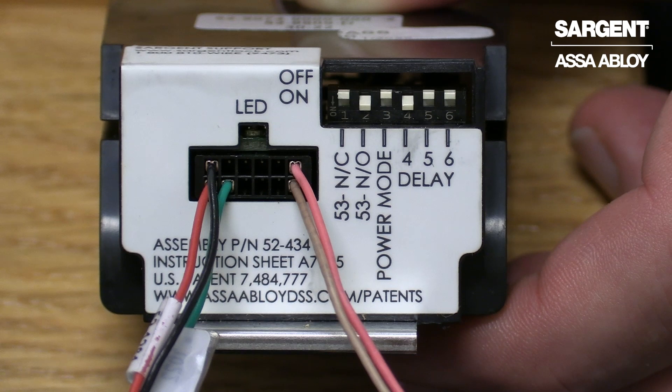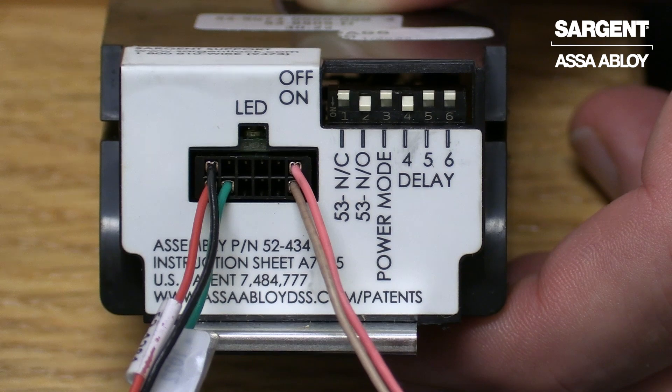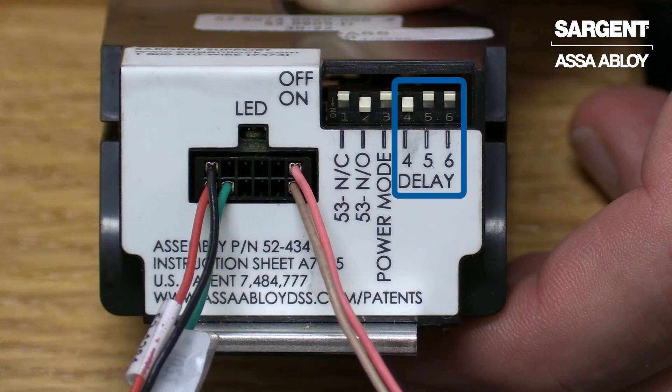In order to utilize timer mode, you will need to send a constant 24 volts to the red and black wires. In addition, the pink and tan wires as seen on the controller below will need to tie into your normally open switch. Once complete, you will need to adjust dip switches four, five, and six to their desired settings to determine the amount of time the device pulls in.